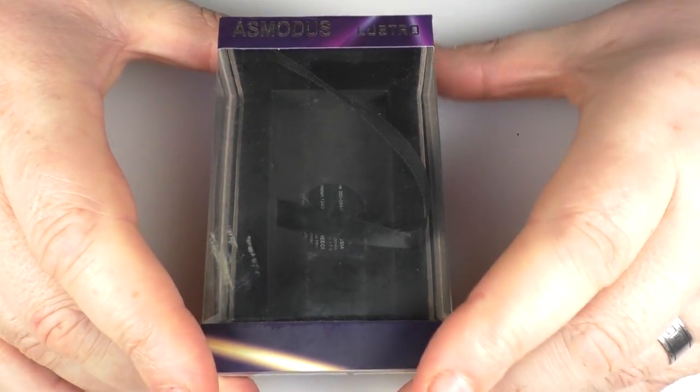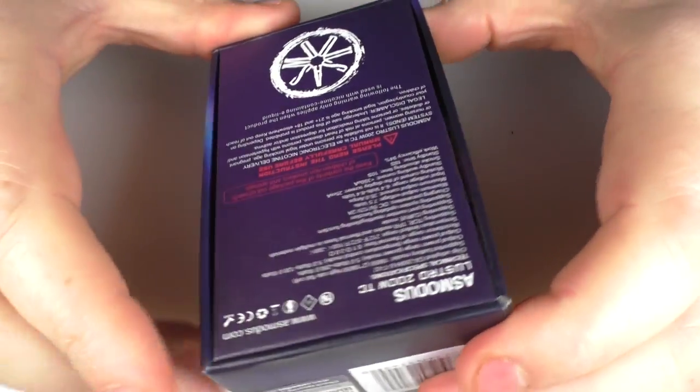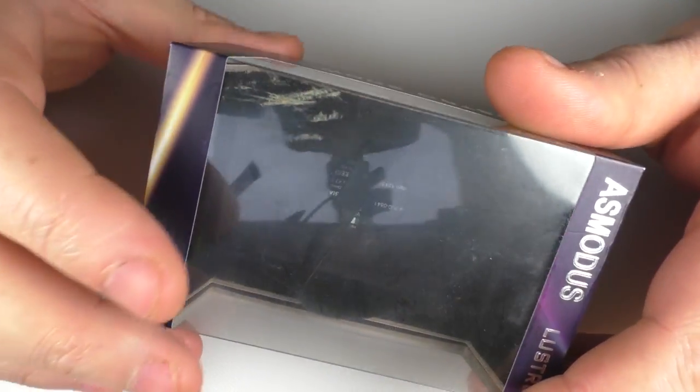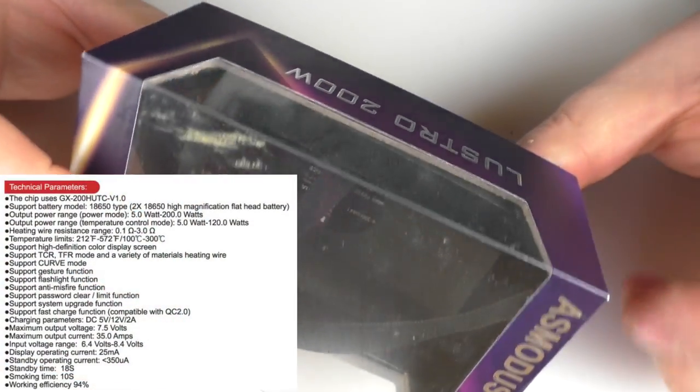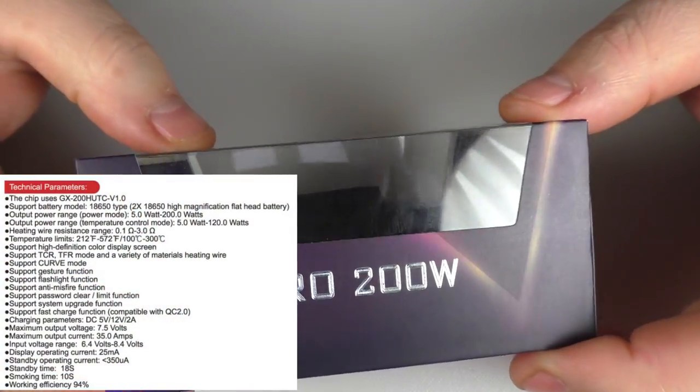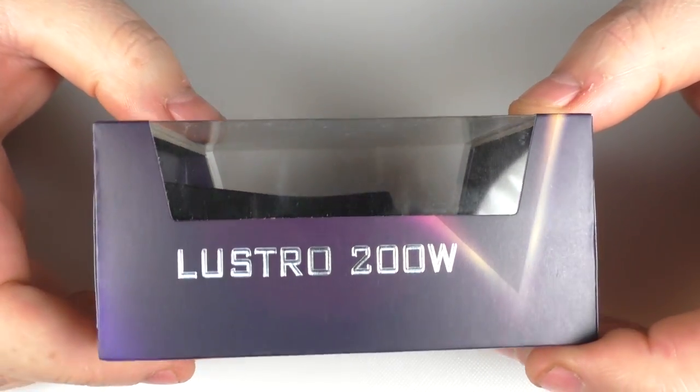Everything else I'll show you in the close-ups. The close-ups do go on for a little bit because there are a few settings here, so brace yourself. When your mod arrives it's going to come in a box like this. Nothing exciting to report but you will have some technical spec on the back. Inside you will find a warranty card and if you're lucky you'll find a manual. There was no manual in mine and believe me, for this mod, that was not good.